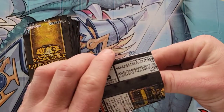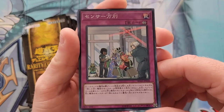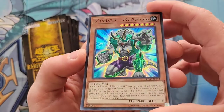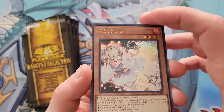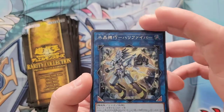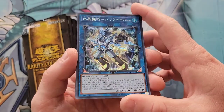All right, here we go — first pack, first card: a super rare 'There Can Only Be One.' Next we have a super rare Pancreatops — very nice. The cards look so much better in the OCG; the Japanese cards look so much cleaner and shinier. Next we have an ultra rare Ash Blossom — very clean. And lastly, a secret rare Halqifibrax. Very cool — that is a great way to open up a box of these.